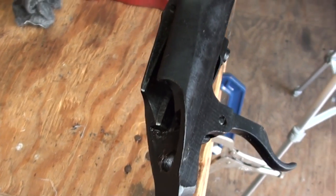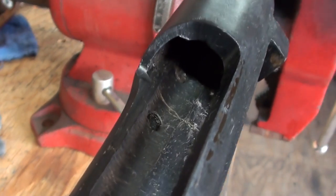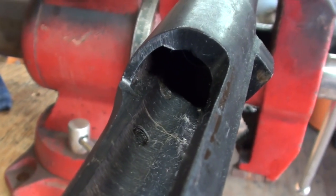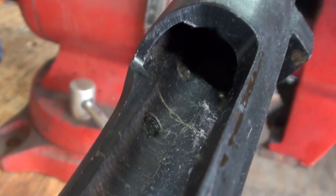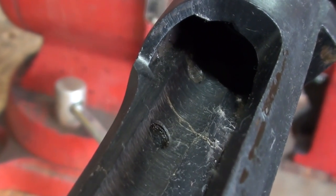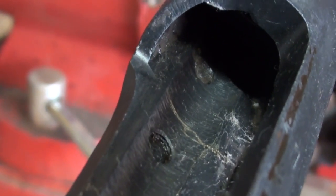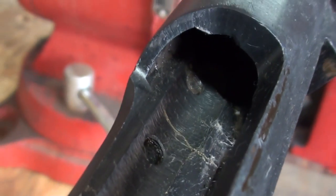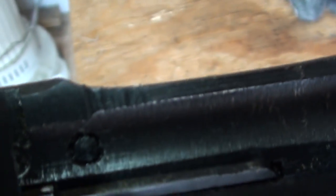Now here's the most surefire way to tell if you have an X sniper rifle or not, and that will be plugged receiver holes. You can see there where, when these rifles went through the refurbishment process, the old holes from the mount were filled in, spot welded, and then sanded over on the outside of the receiver.